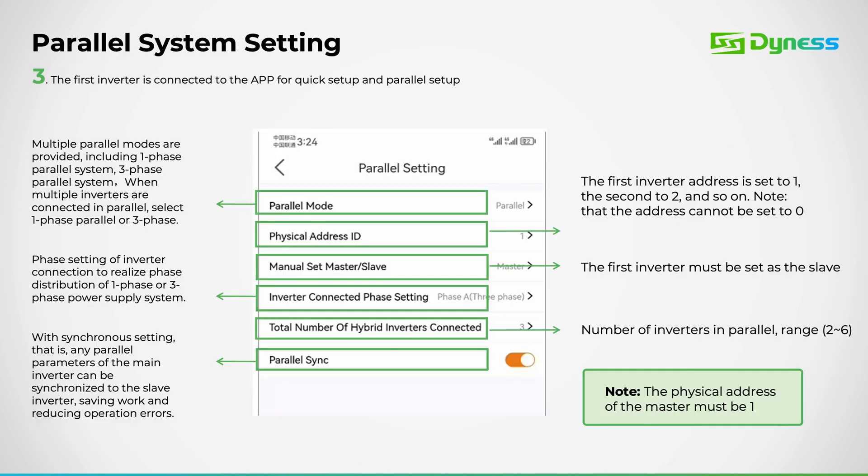This segment focuses on configuring the parallel settings, beginning with the master inverter settings. First, we'll activate parallel mode. Then we'll assign a unique physical address ID to each inverter, beginning with 1 for the master unit. Following this, we'll designate the manual settings to the master.